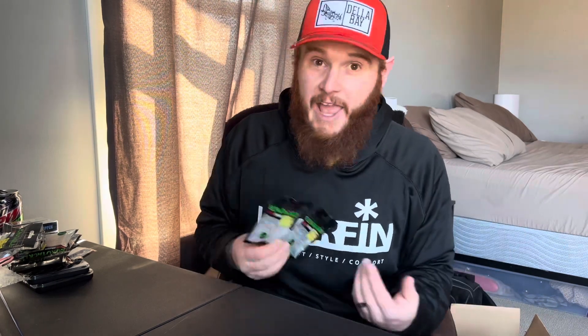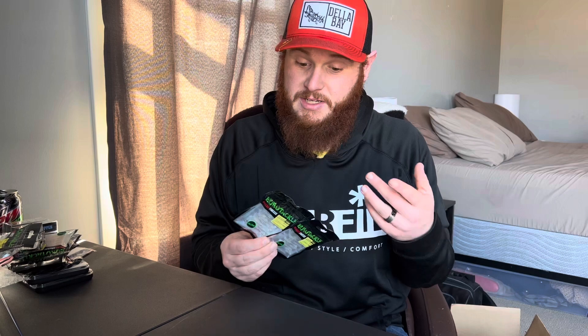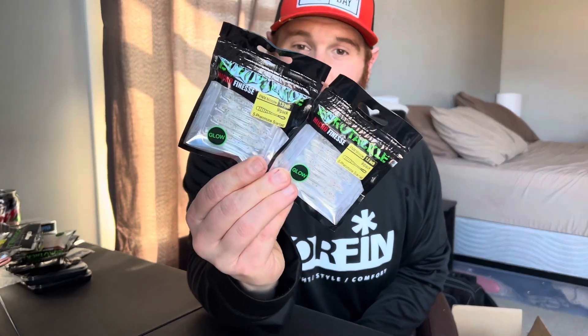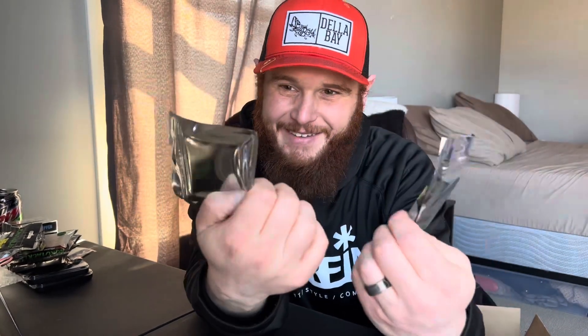Shout out to Fish and More — a great YouTuber, someone I look up to. Being from Minnesota and also wanting to start YouTube myself, and he works with Euro Tackle, which is a company I really like. They make great stuff. Super excited to try their stuff this year.